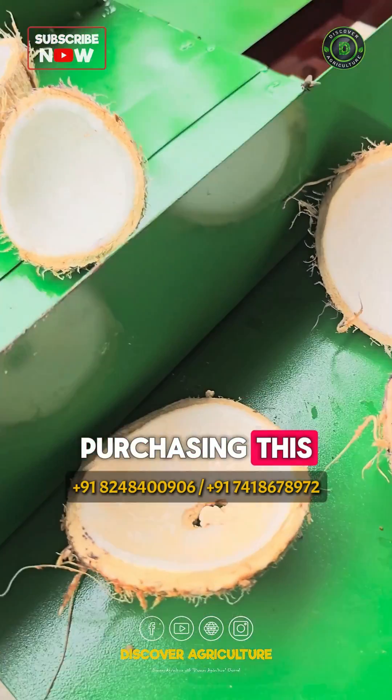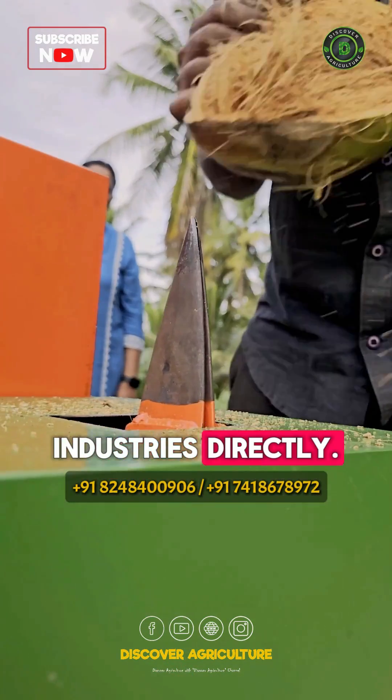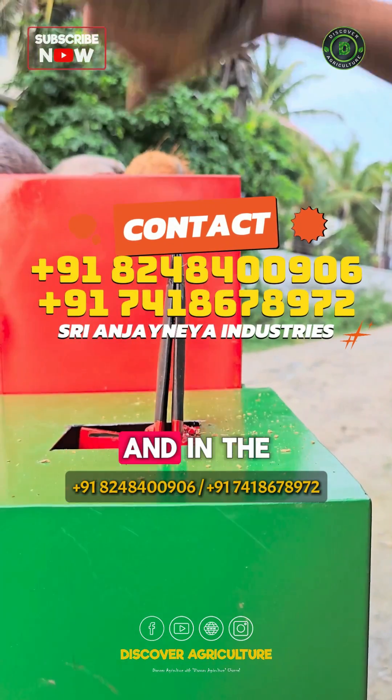Interested in purchasing this machine? Contact Sri Anjanaya Industries directly. Details are on the screen and in the video description.